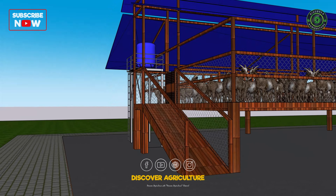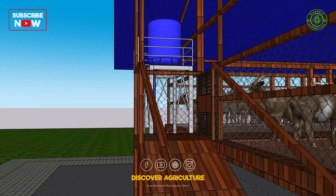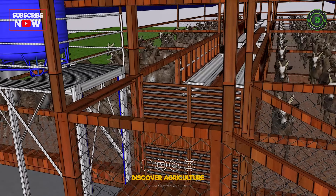You'll notice the inclined pathway, which is designed to allow goats to comfortably climb up into the shed. No more struggling for your animals — this smooth incline ensures easy access for all sizes and ages.